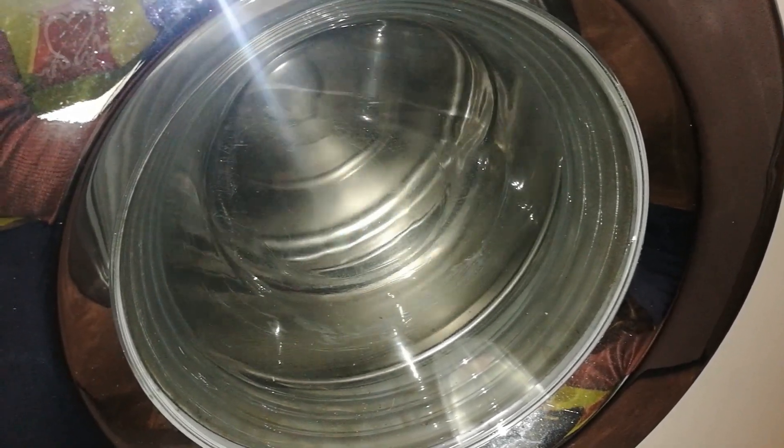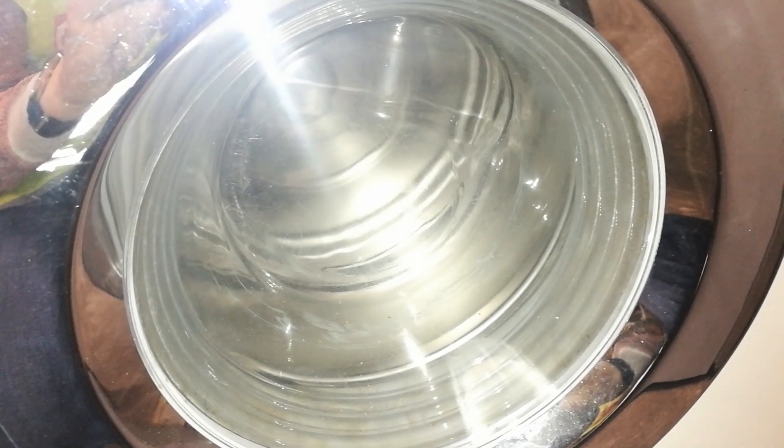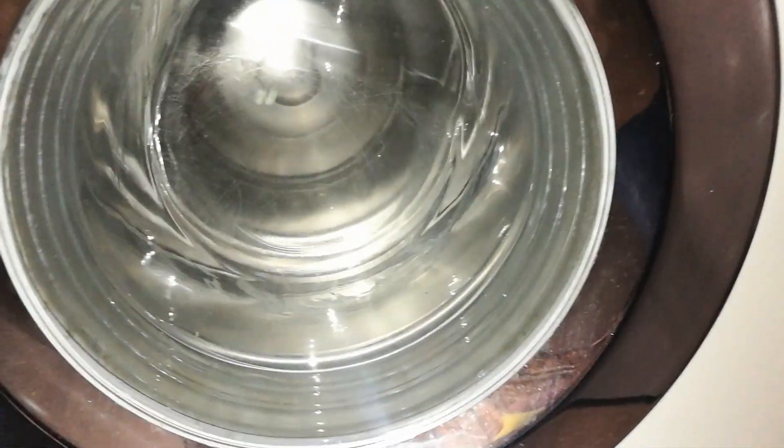Go for another spin burst. That's 500rpm. 500rpm. 900rpm. 500rpm. 100rpm.